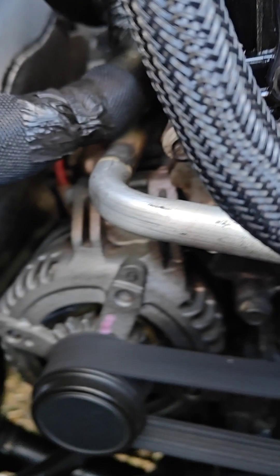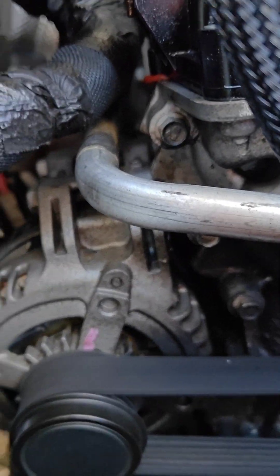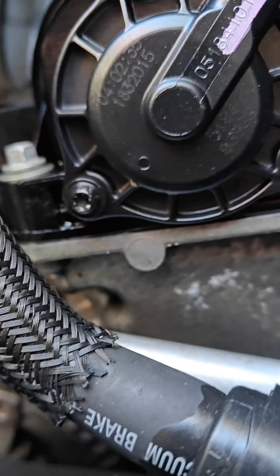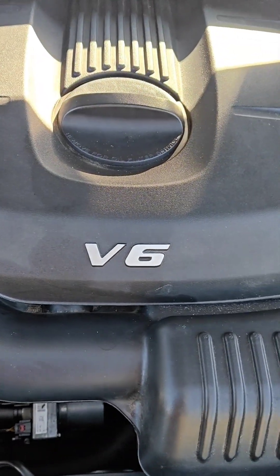And figure out what's going on with this Durango. This is a regular V6.